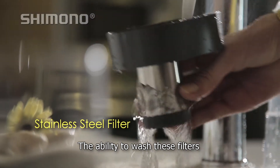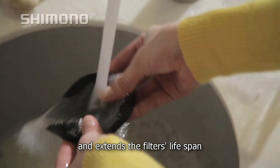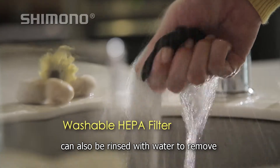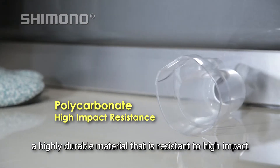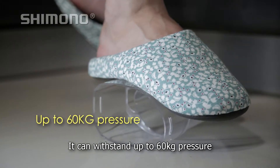The ability to wash these filters helps keep the Cyclone vacuum cleaner hygienic and extends the filter's lifespan. The washable helper filter can also be rinsed with water to remove all the dust and dirt trapped inside. The body of the Cyclone vacuum cleaner is made from polycarbonate, a highly durable material that is resistant to high impact. It can withstand up to 60 kgs of pressure.